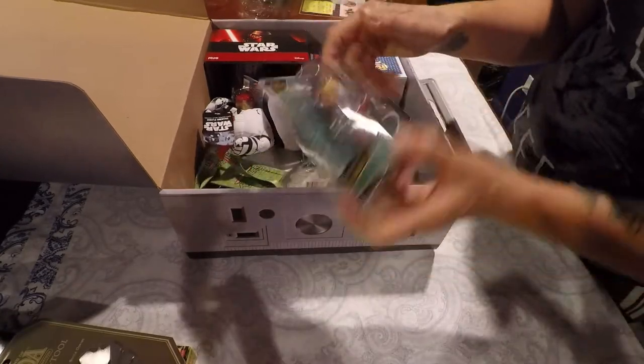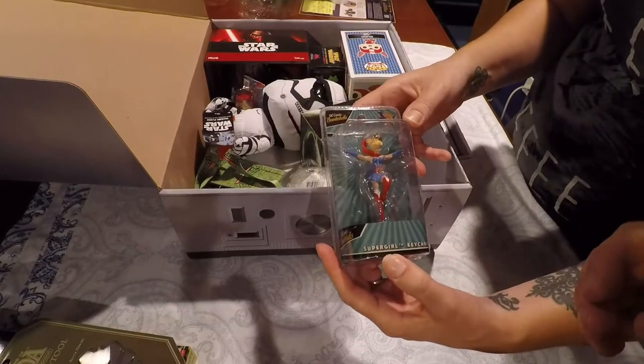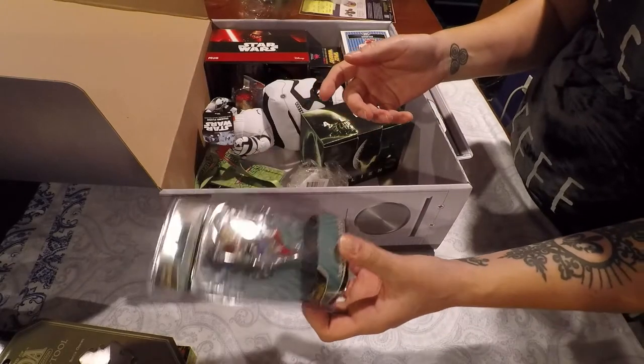We've got a Supergirl keychain. That's pretty cool. Wait, is that Supergirl? It says Supergirl on it. That's a different costume than I'm used to — maybe it's a newer one from one of the newer comics.